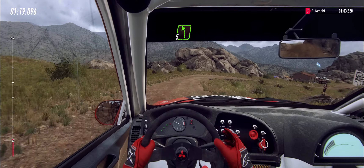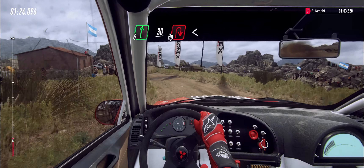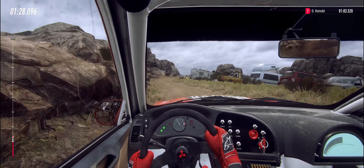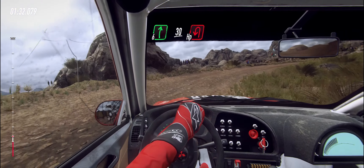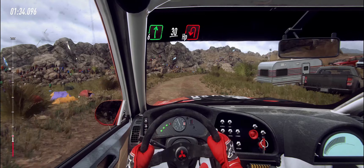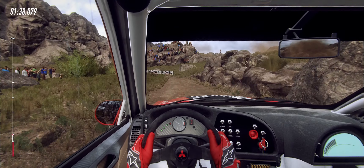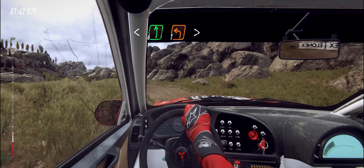Into five left, six right, 30, unseen hairpin right. Opens. Six right, 30, open hairpin left. Opens six long, over crest, sudden one left.